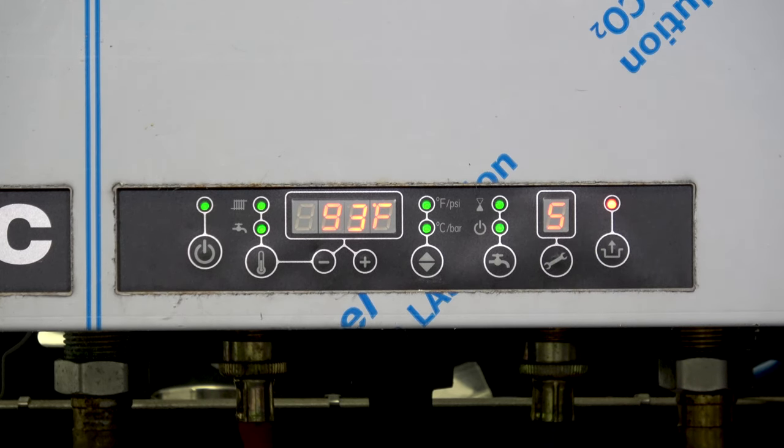As this boiler comes out of the box, the presets are suited for a copper baseboard system — it's set for a high temperature system. If you're putting it into a radiant application or using hot water radiators, you may want to change some of these settings. In this case, we're going to set it to 125 degrees for copper baseboard. Once we've set that to 125, we press the wrench or Enter button. The next option shows as '5 with a dot.'